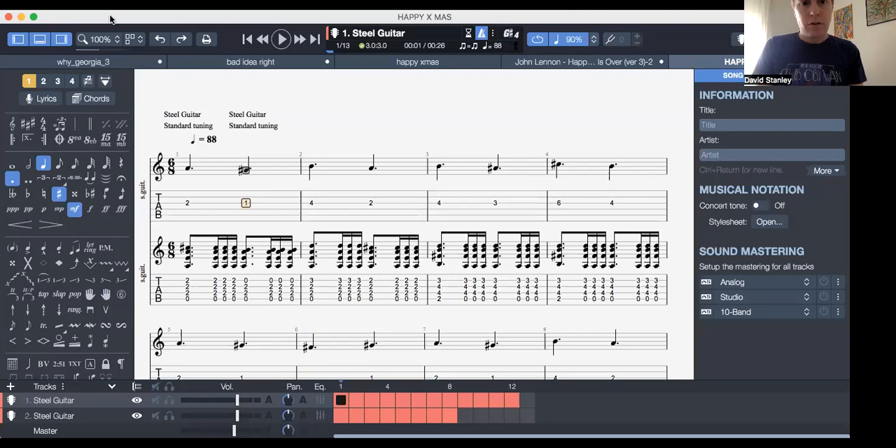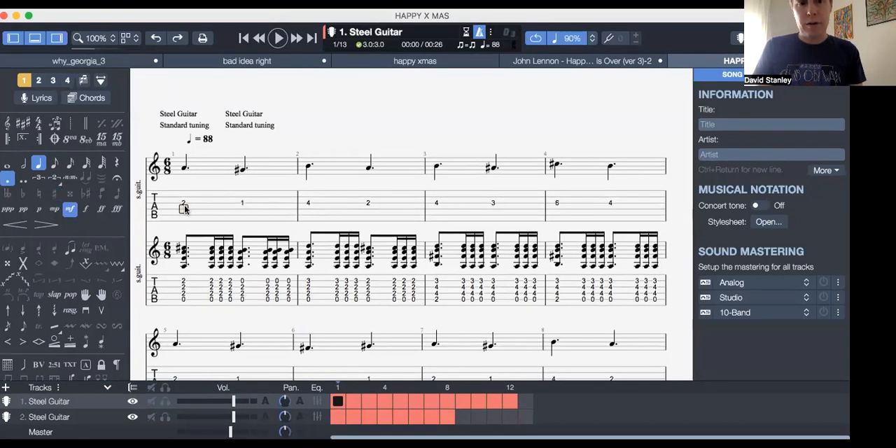So what I'm going to do, I'm going to explain how to play it at the end, but first of all, let's just have the thing playing. So that's lockspot, that's rulespot, here we go.